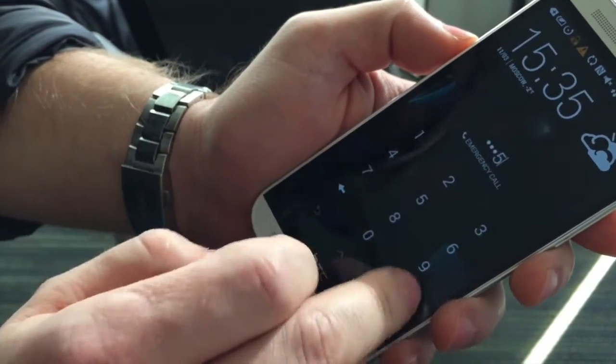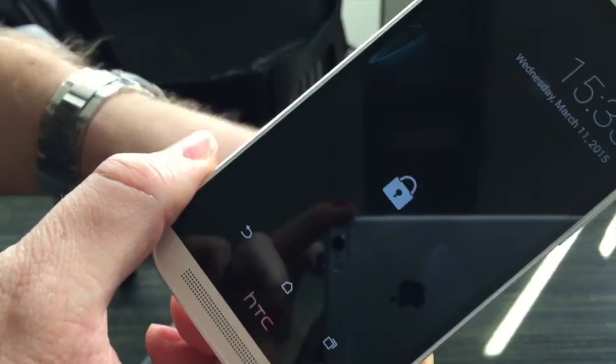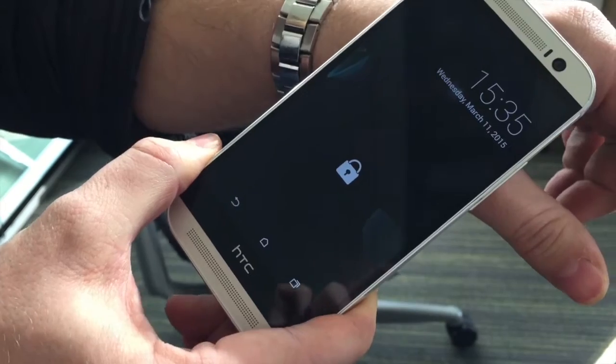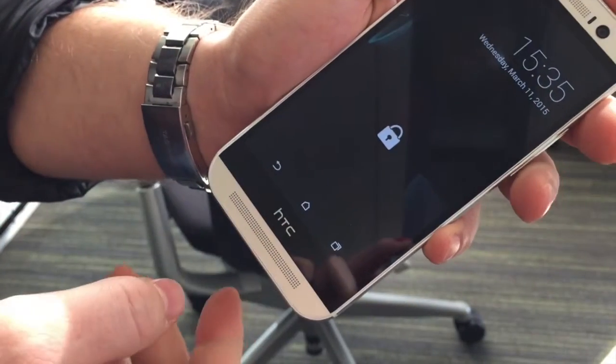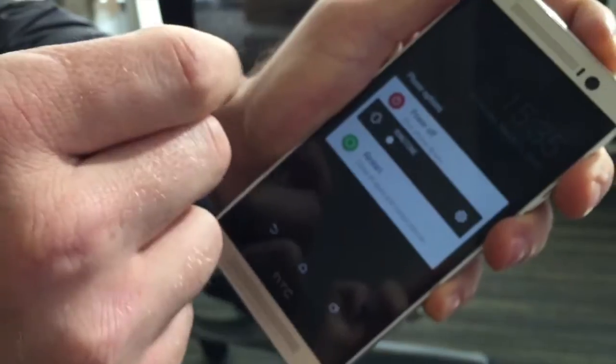Right now the smartphone is protected by NFC password — basically I have to put it on my hand to unblock it, and it reacts only to the biochip. The problem is the application got buggy and stopped recognizing the chip, and that made me think: can I somehow bypass it?